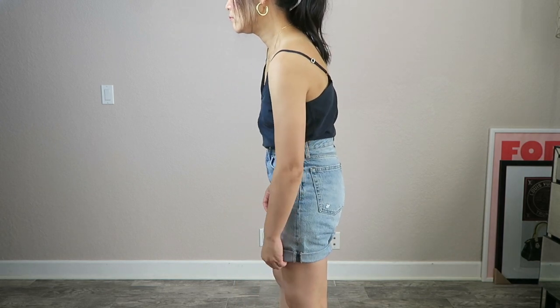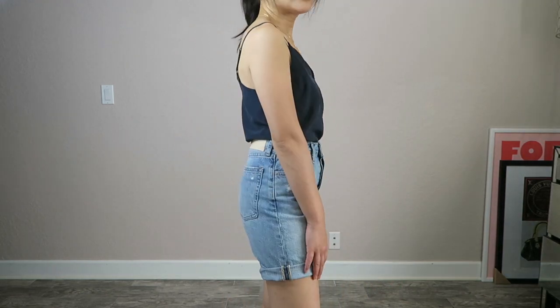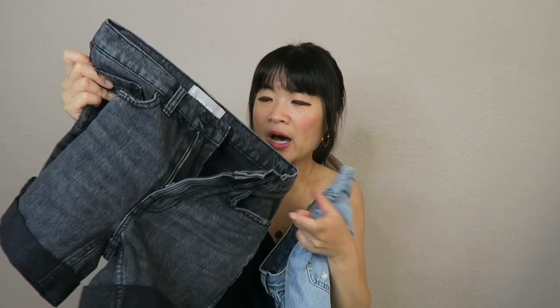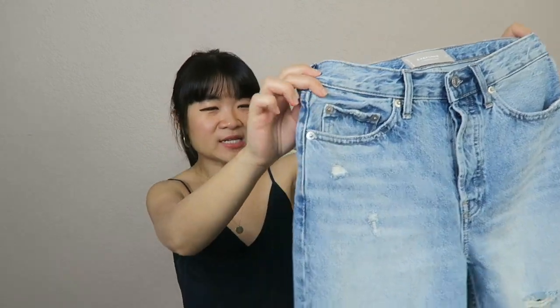This is a great option for anyone who wants to try the longer length but isn't sure about it. You can also cut them to a shorter length yourself since they already have a raw hem. Comparing this pair to the classic rolled Denim Short, I would pick the 90s Cheeky Denim Short — it's much more flattering, mainly because of the higher rise. The 90s Cheeky is also a little longer when unrolled, but overall I prefer it over the regular denim short.